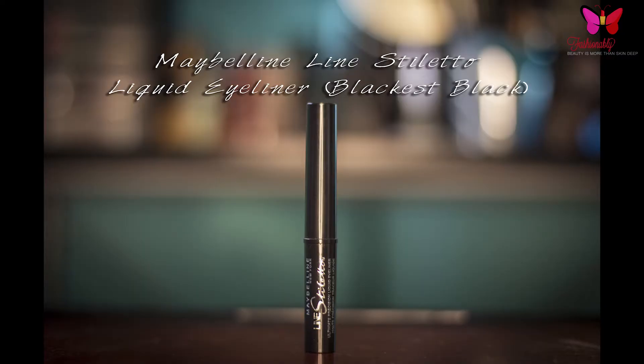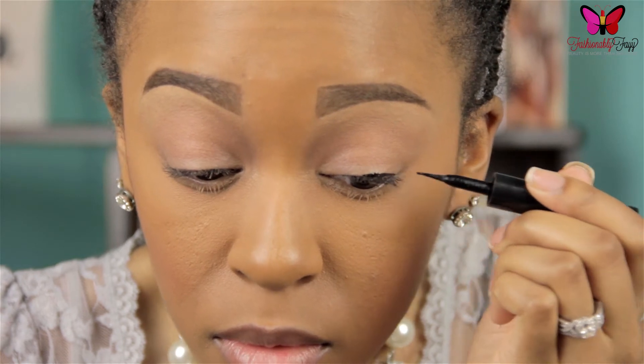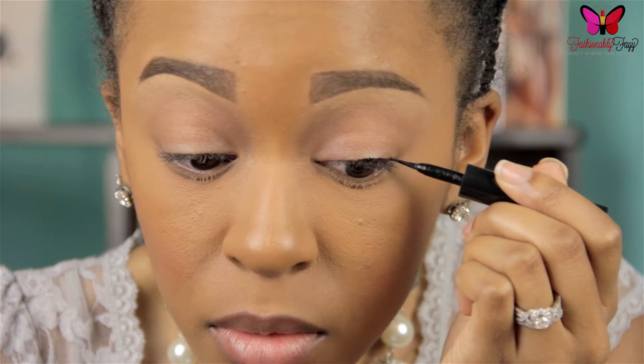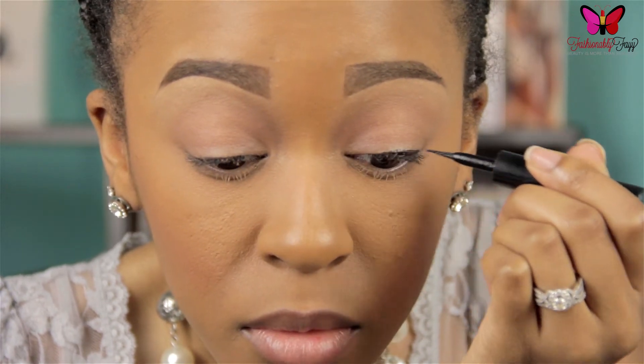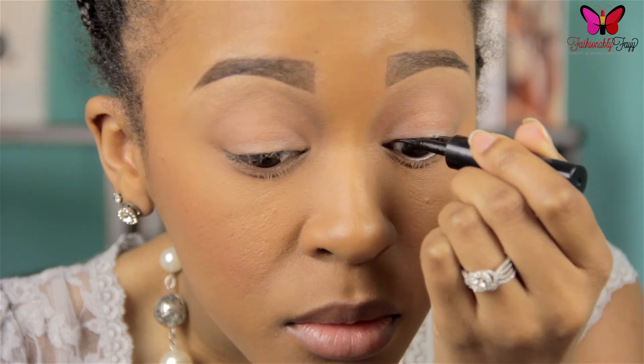Next I'm going in with Maybelline's Liquid Eyeliner in the color Blackest Black, and I'm just going to begin placing this on my upper lash line starting in the middle and working my way inward. I'm using very light strokes and just connecting each of the small lines.